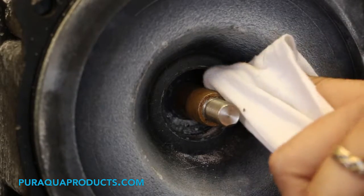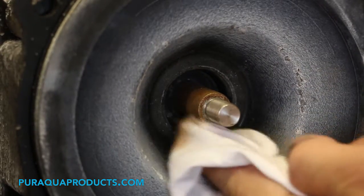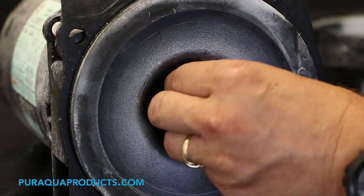Step 10: clean the shaft and seal location. Step 11: install a new seal by reversing the steps for removal.